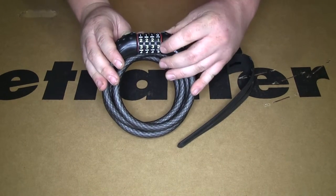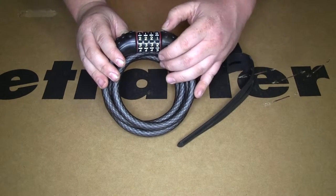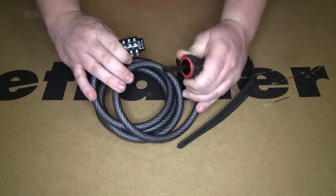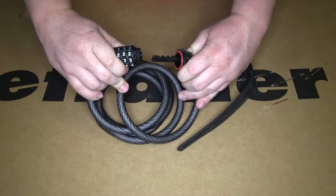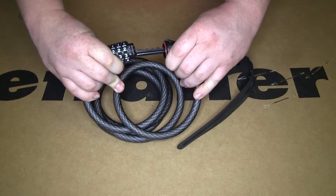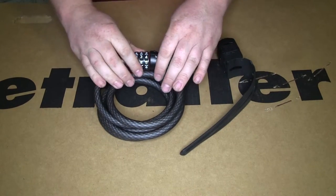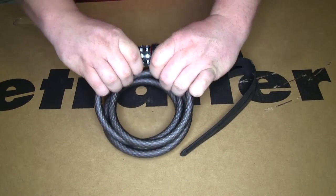The lock features a four-number combination lock that you can change to whatever you want. You put your code in and it separates. When you're ready to secure your item, put your lock back together, just rotate the numbers, and it'll lock into place.